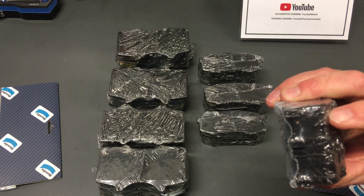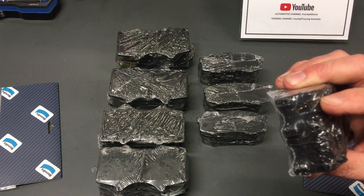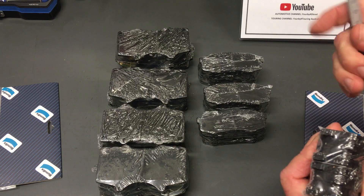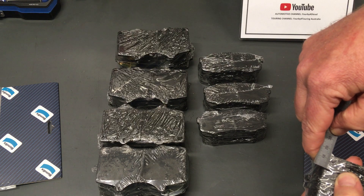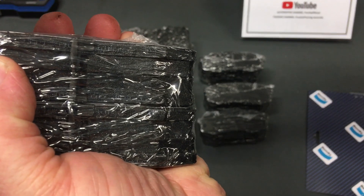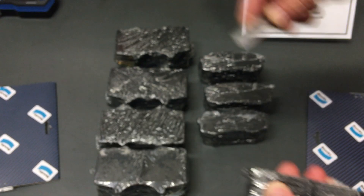One thing I'd like to add is the thickness of the compound. Let's measure it — got a little steel ruler here. I'm going to estimate it's about 8 or 9mm, but I've seen pads with a lot more meat than that. There's not a lot here, and I think the factory pads had more. Measuring it: there's 8mm. You want to have a look for yourself. So 8mm — maybe 9, I reckon it was 8.